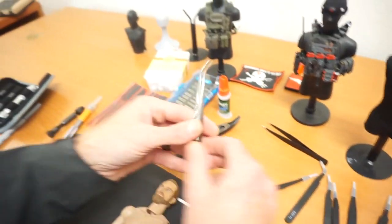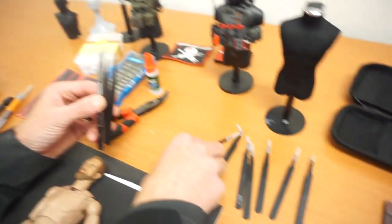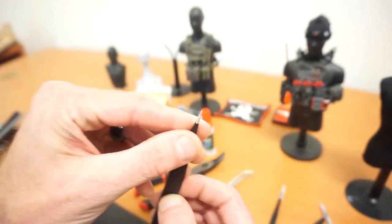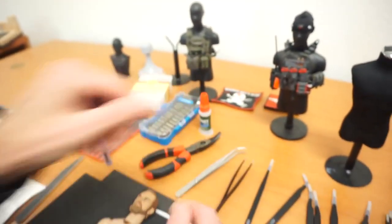Next thing: tweezers. These are your best friends. You can see I have all different types, shapes and sizes. The big thing is that they have a very fine point, so when you do the mold, it's pretty easy.